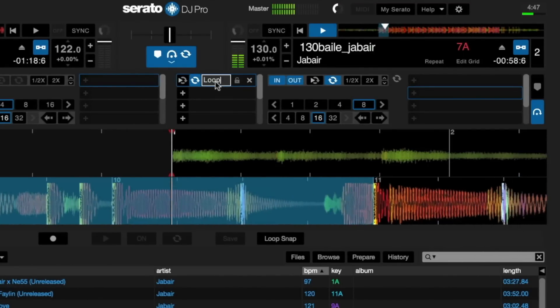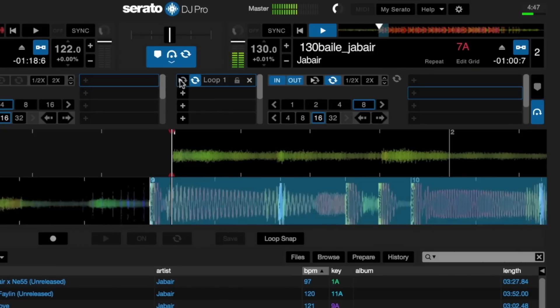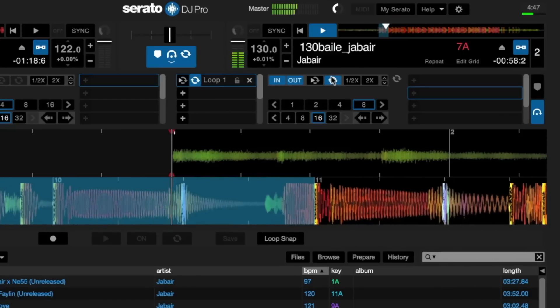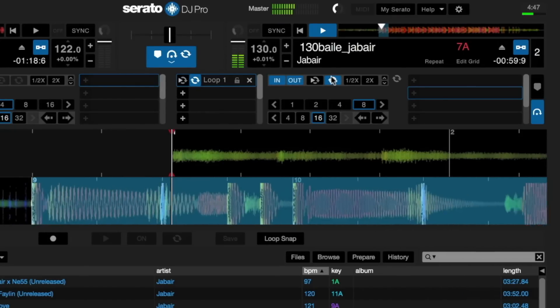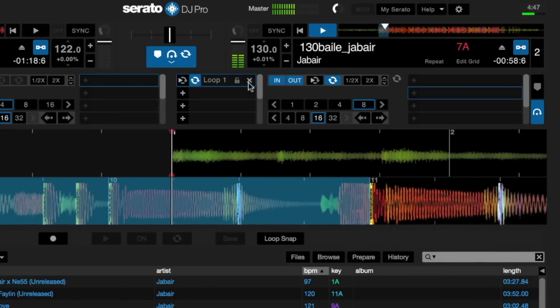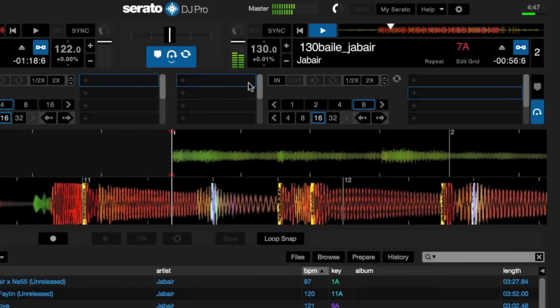You can jump to the start point of the loop by pressing the slot re-loop button. Turn the loop slot on and off with the slot loop on/off button, and lock the loop to prevent deleting it by pressing the lock loop button. If the lock is off and you want to delete the loop, you can do so by pressing the X next to the unlock symbol.